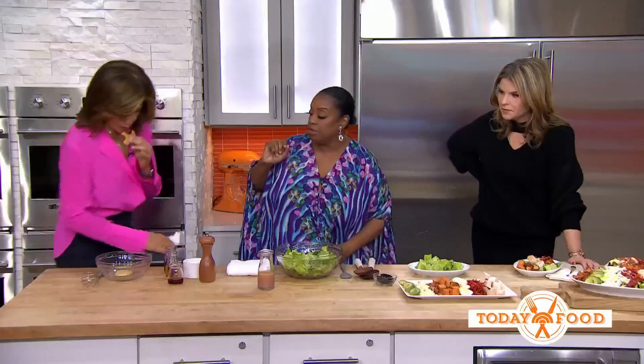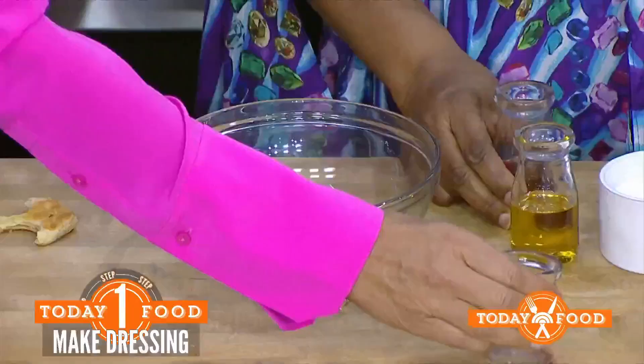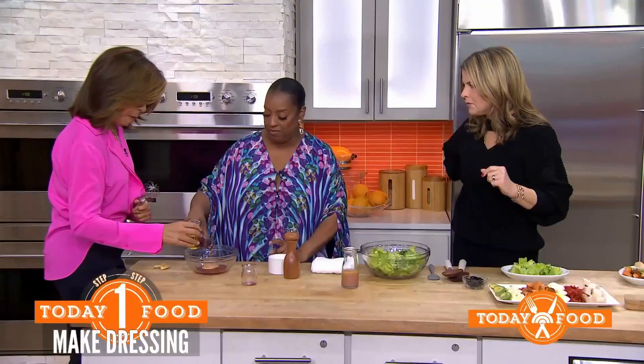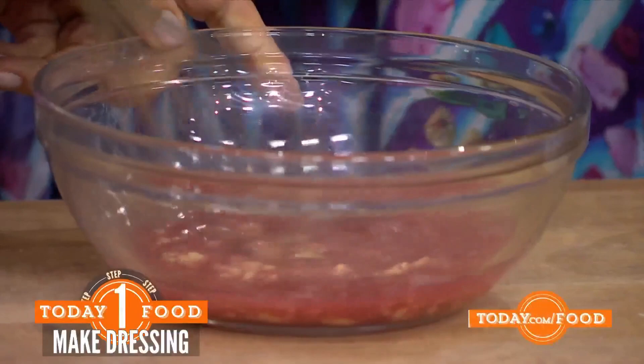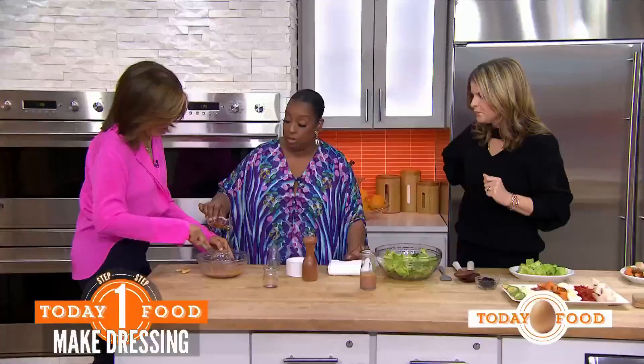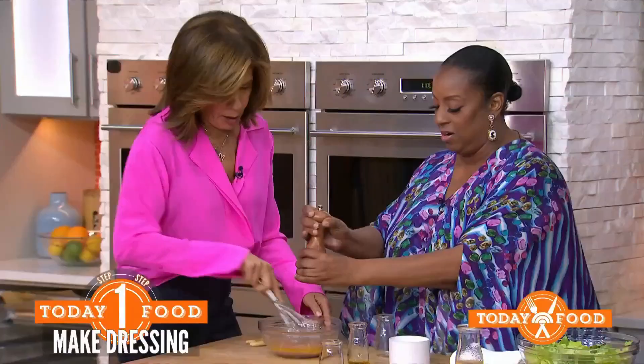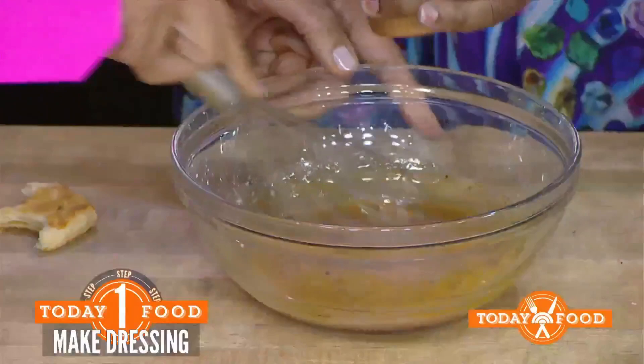We're going to start with our dressing. I love a Dijon dressing. We have our Dijon mustard here. Did you have some cranberry juice leftover? Yes, of course — let's put that in there. Red wine vinegar — we have a little of that. We're going to whisk that together first, then slowly add the olive oil to emulsify it so that it doesn't separate. A little bit of salt and fresh pepper. Beautiful — this will last for about a week in the fridge.